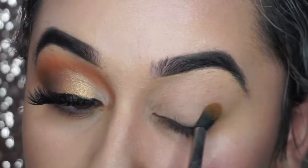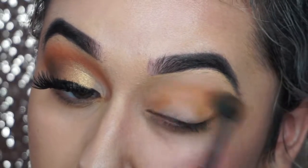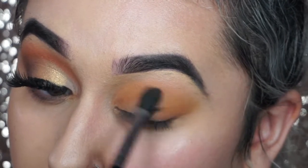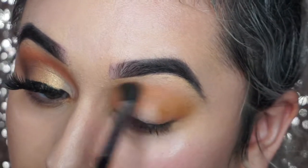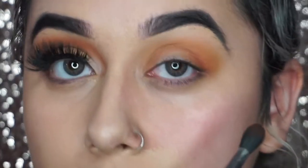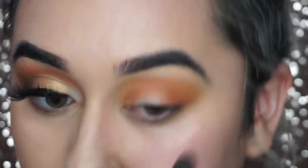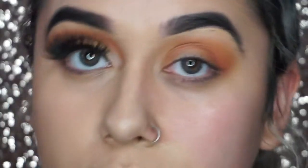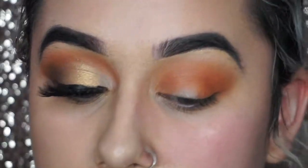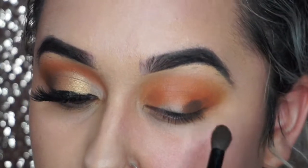The Morphe 35O, or the Morphe palettes usually in general, don't have names to the palette. So just make sure to follow along. If you have the palette, keep a look at what colors I'm using. Right now I'm just going in with the transition color, and eventually I'll go in with the deeper orange to kind of blend it in all together. And on the outer corner, I'll be going in with the brown just to kind of dab it and blend it all together.